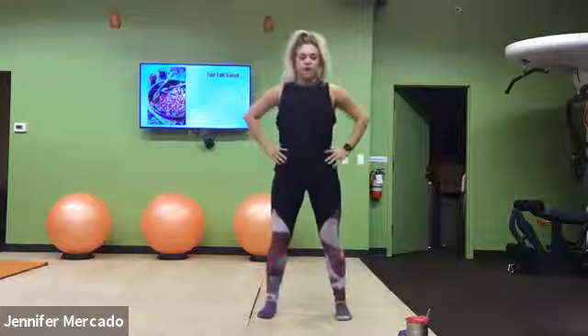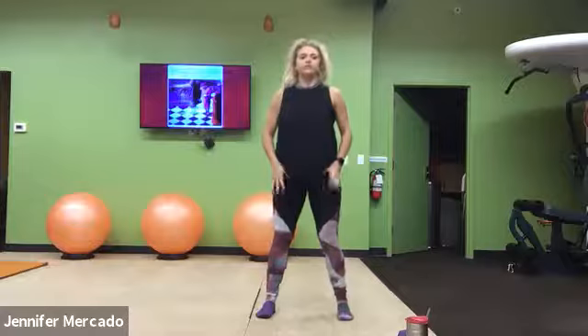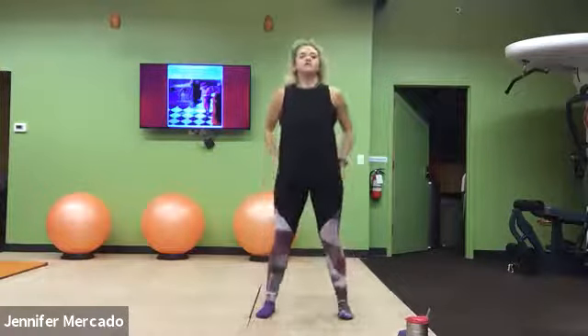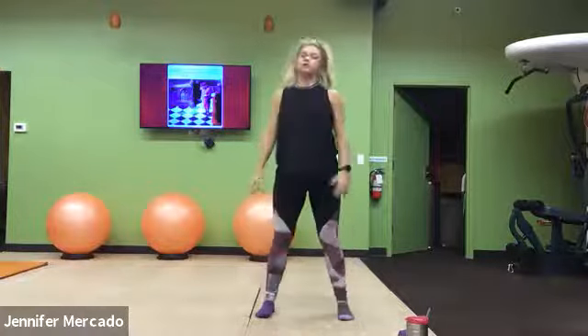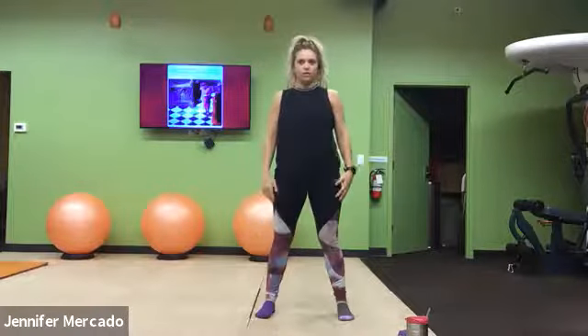From there, just drop right away into our squats. Now we bend at our knees, sink our butt, pause for a second with those thighs parallel to the ground, push up through your heels. About three more.